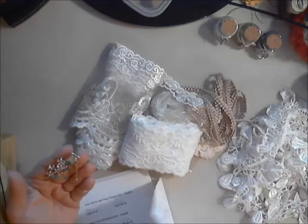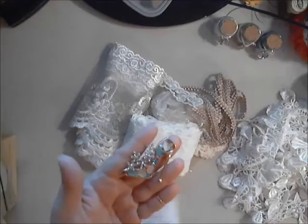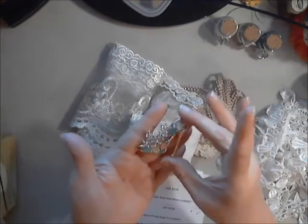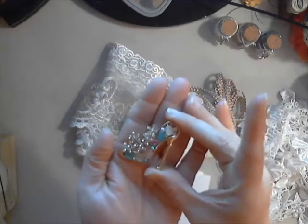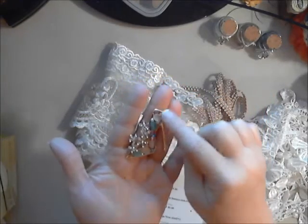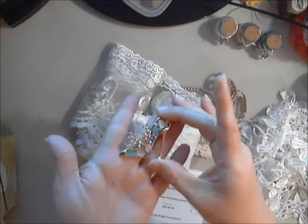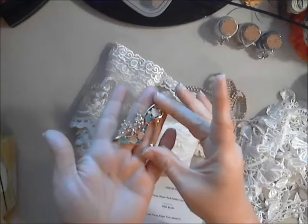This is a high heel embellishment that Dev has in the shop — I believe she has a couple of them. Great to use on a project. This makes me think of my mother; she has a ring with the same type of stones in it. I love high heels — I can't walk in them, but I love them!